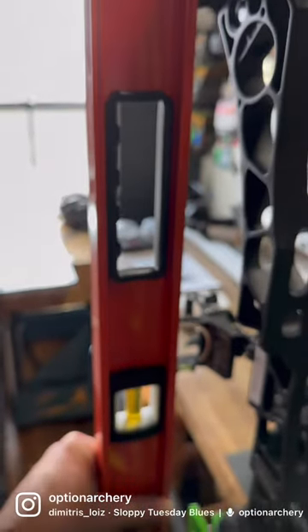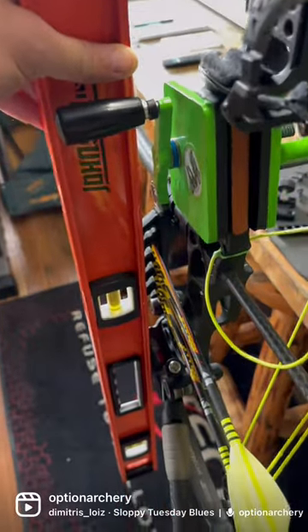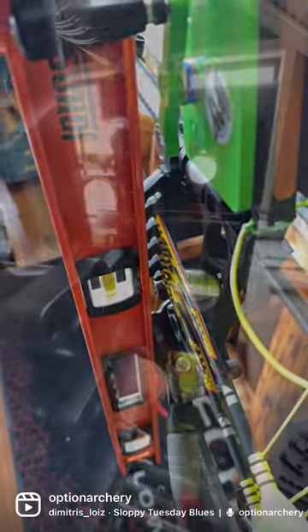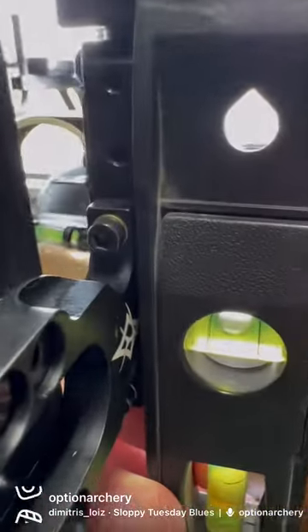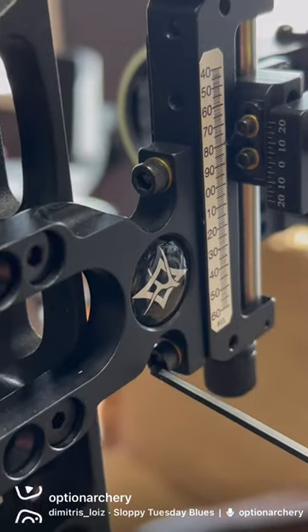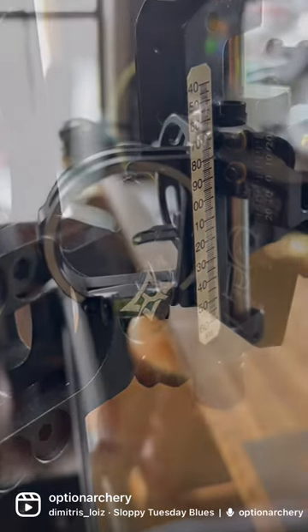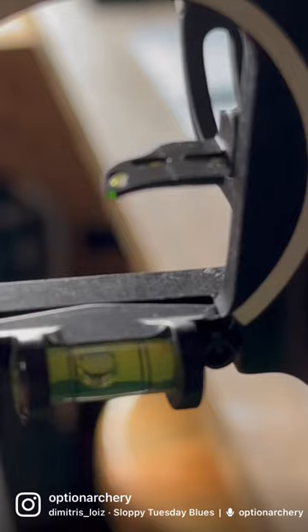When leveling the Canyon Pounder, I prefer to use a four-foot carpenter's level placed against the limb pockets on the bow. Then I use a smaller level against the flat surface that the second side sight tape is mounted on, and use these two screws to adjust to get those two surfaces level to each other.